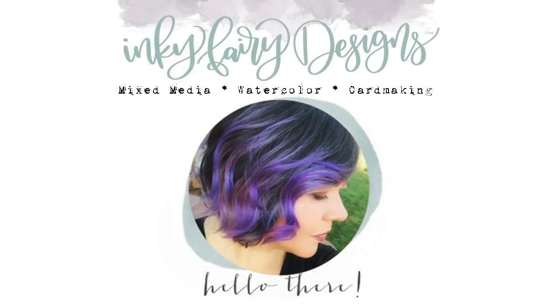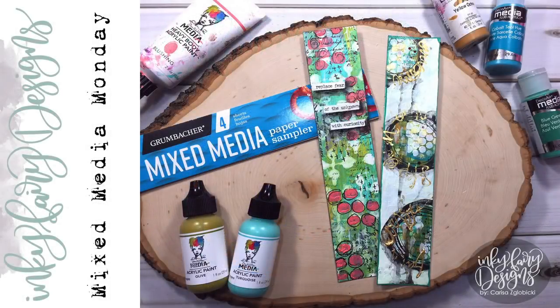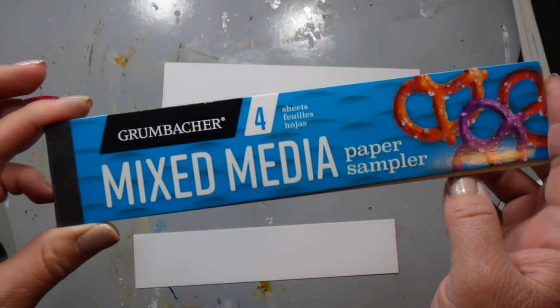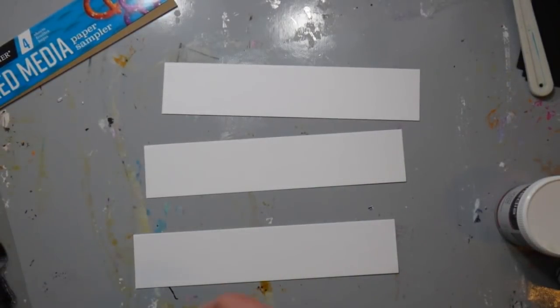Hey guys, it's Carissa here with Inky Fairy Designs. Welcome back to my YouTube channel and I just want to say a huge welcome to all of my new subscribers. This is the first video that I'm putting out after the big mixed media blog hop we had last week. So thank you guys so much for subscribing and I hope you enjoy what you see here on the channel going forward.